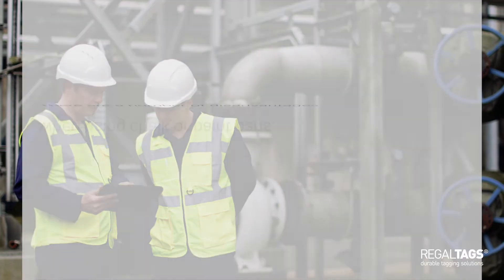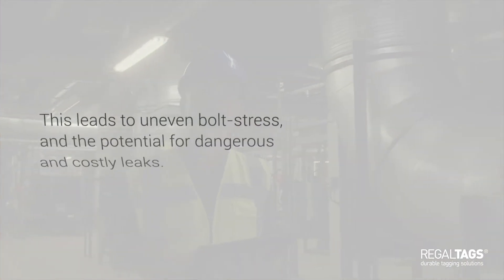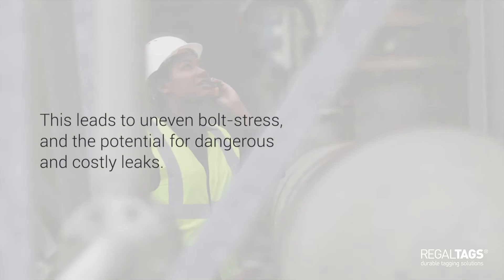When marking up bolts on the flange using the traditional method of chalk or paint pens, there are a number of disadvantages, not least the risk of human error. A short lapse in concentration could cause incorrect torque sequencing, leading to uneven bolt stress and the potential for dangerous and costly leaks.